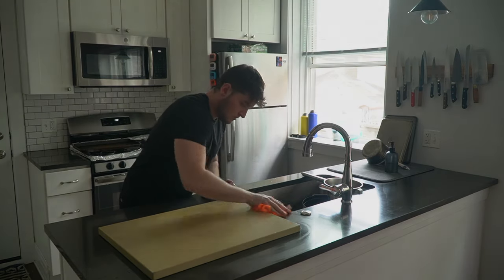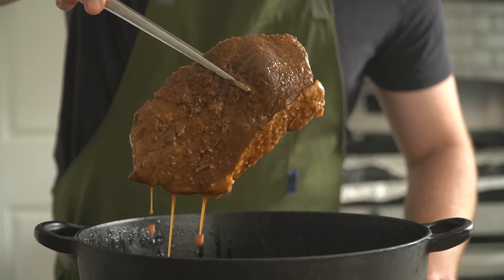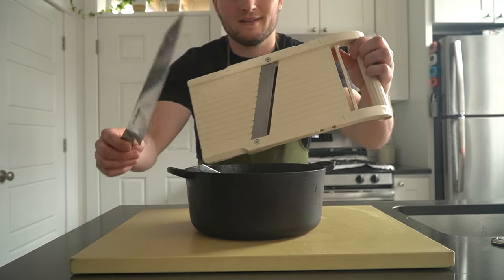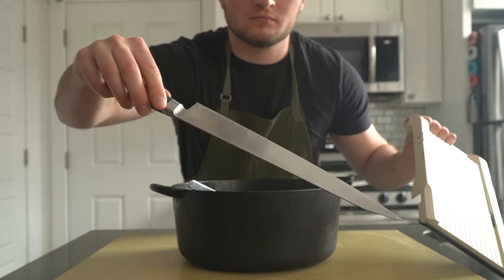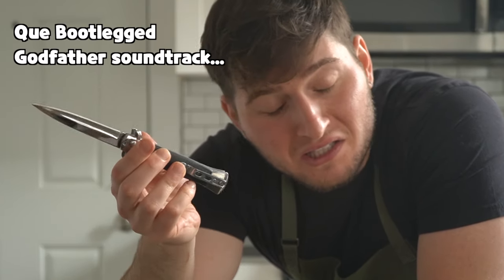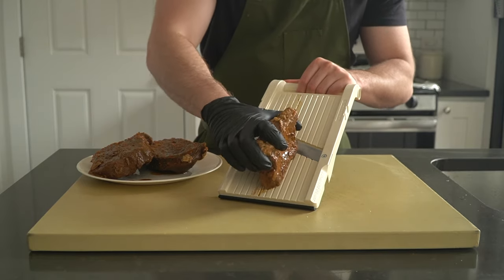Let the beef hang out in the fridge covered overnight. At the spots here in Chicago, they use giant commercial meat slicers to achieve paper-thin pieces of beef, but at home most of us don't have access to one of those. What many of us do have is a sharp long knife, or if you're a real killer, you may even have a mandolin, which is even better. A mandolin is the perfect tool for the job here.